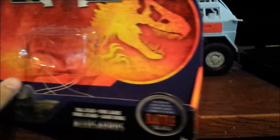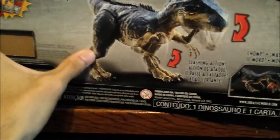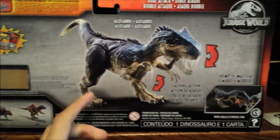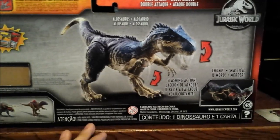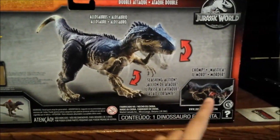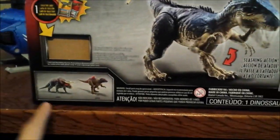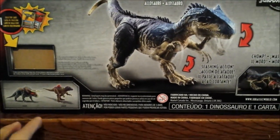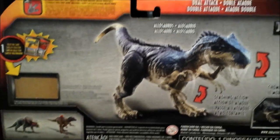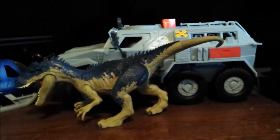On this side we have 'Dual Attack Allosaurus,' the Dino Rivals logo, and the Jurassic World logo. Over here we have the rundown of the action feature and the Allosaurus itself — a really glamorous-looking picture of it biting into another dinosaur. You can also see the Pseudoceratops and a repaint down there. There's the collector's card, compatibility info for the Jurassic World app, and the logo again.